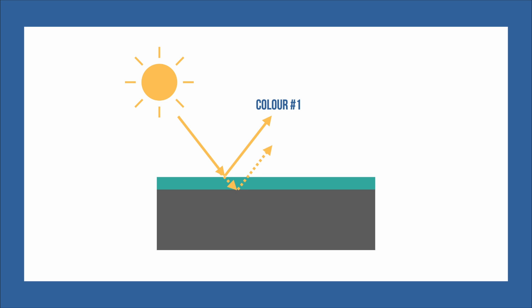Then, another part of the sun shines through to the paper. When this is reflected, we see color number two. This happens over and over again with different rays of light hitting the paper. This is why we see so many colors on just one sheet of black paper.